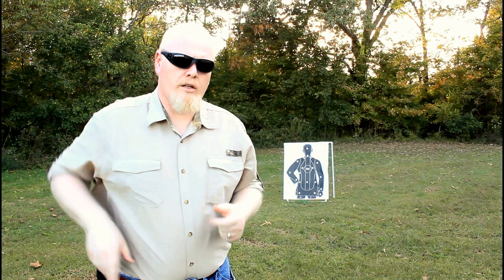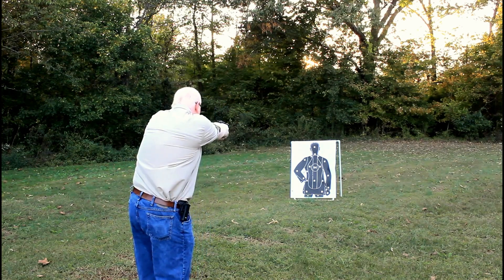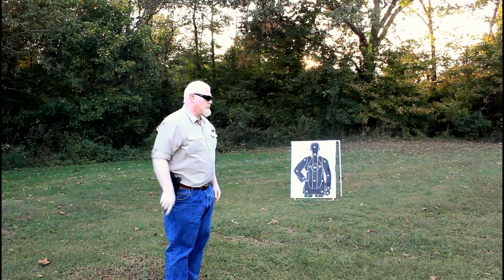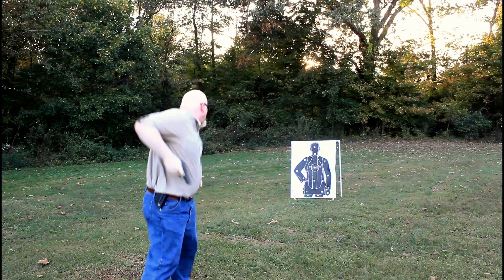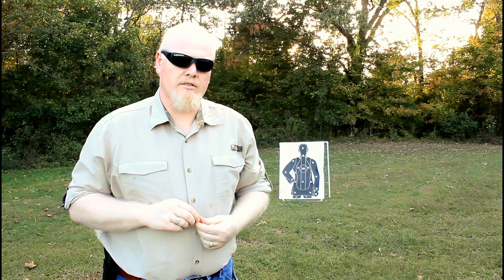You should also spend some time turning into your target, drawing that weapon, and firing as well. A threat may not necessarily come directly at you. You need to spend the time learning techniques of moving and being able to adjust to your target when necessary. These techniques will lay the foundation of being able to draw from concealment.